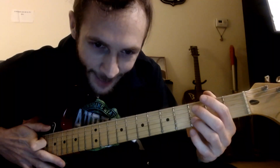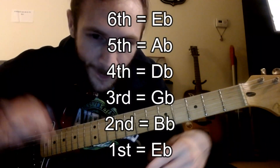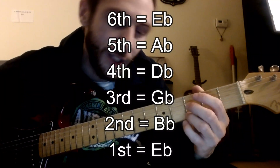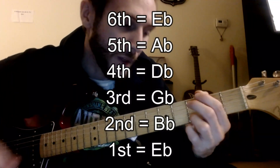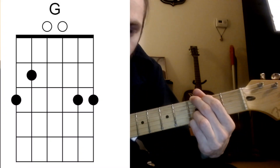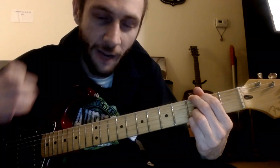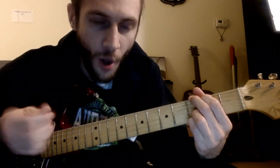We're tuned down half a step, as the Killers love to do. I tried standard, tried a few different things with the capo, but I think it's best with E-flat tuning — tuning down half a step from standard — because we're going to be playing with this G shape. In all reality, this is an F sharp, as we'll talk about on the piano.